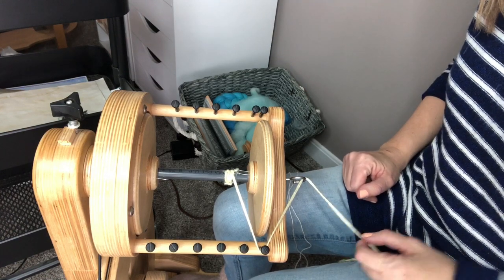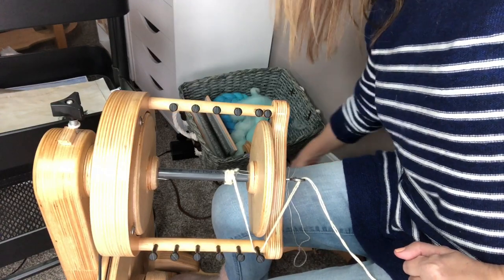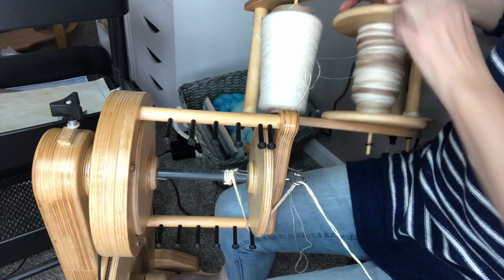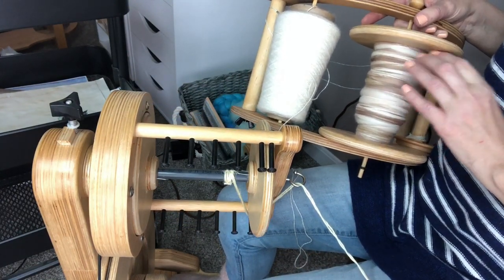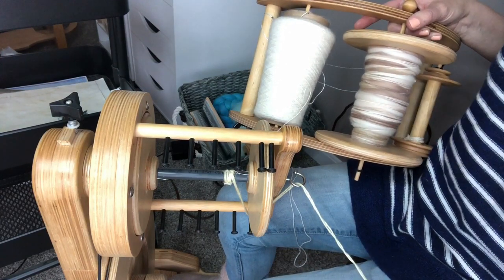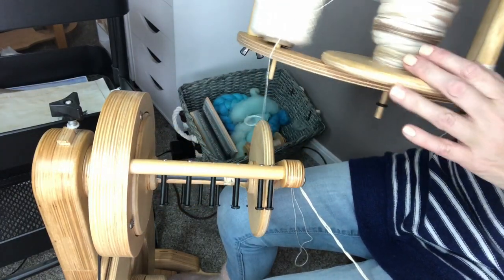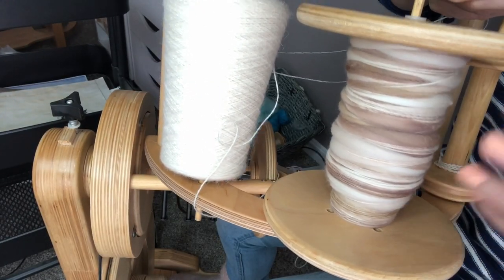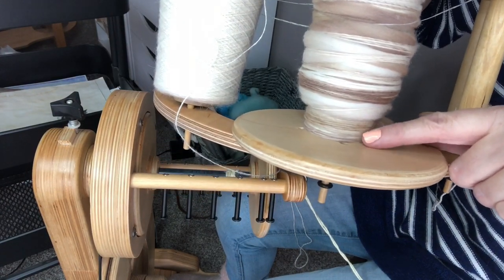Hi everyone, it's Stephanie back with another spinning tutorial. Today I'm going to talk about plying a thick and thin yarn. This is the result of the thick and thin yarn that I spun in a prior video, maybe two or three videos ago. I finished that spin and here it is — I love the colors, nice and soft and muted, and there's a lot of thin here.